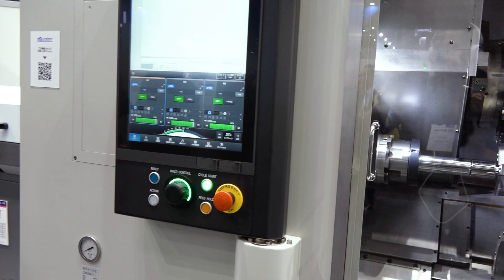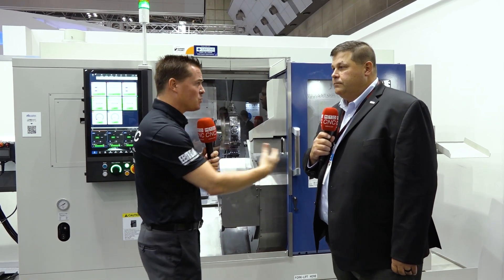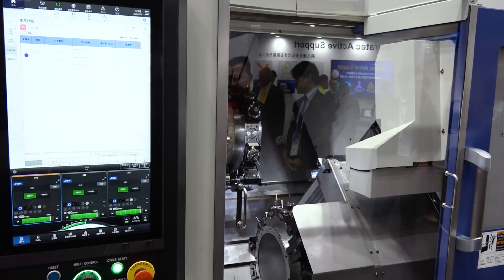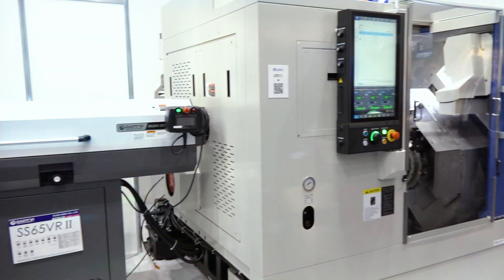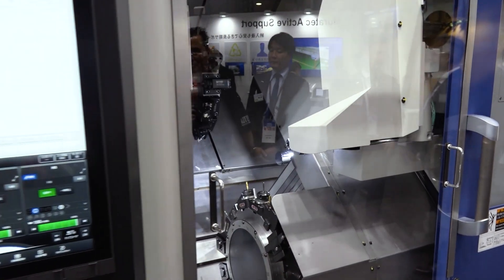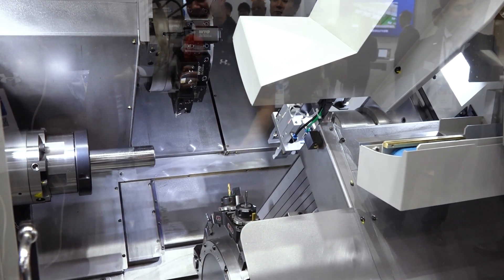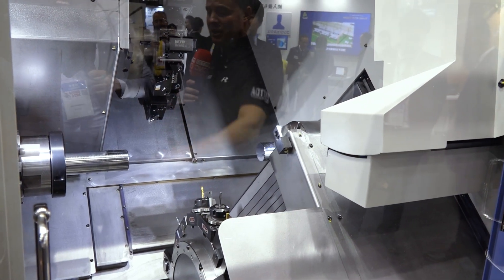For those of you who haven't watched the booth tour yet, we talk about this a little bit with Ken, but we want to dive into more of these aspects. What I learned when I was talking about this software — which isn't even released yet in the U.S. — is that it actually has tool management on the inside. It can read how much bar is left in the bar feed. It can access the software to get numbers like how many parts. It's combining a lot of what is typically outside-resourced technology into the machine itself — really almost like production scheduling.